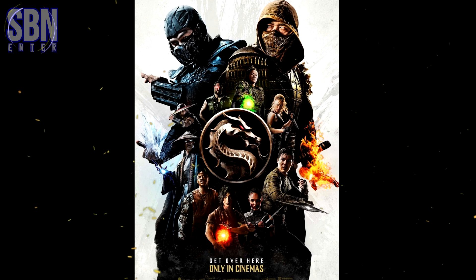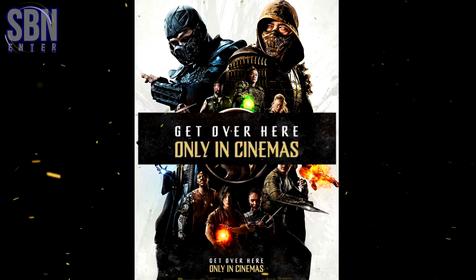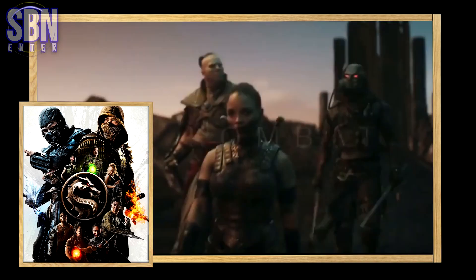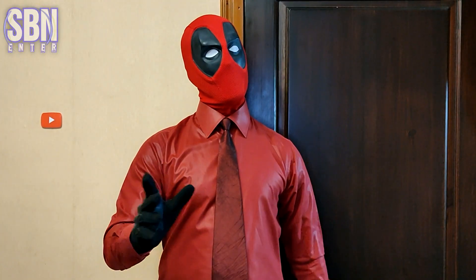Some were also alarmed by the inscription at the bottom of the poster: 'Only in cinemas.' Where is HBO Max? But don't worry, everything will be fine. I think this is a great poster, great characters, and probably the most anticipated movie of the year. Thanks for watching and see you next time. Bye.